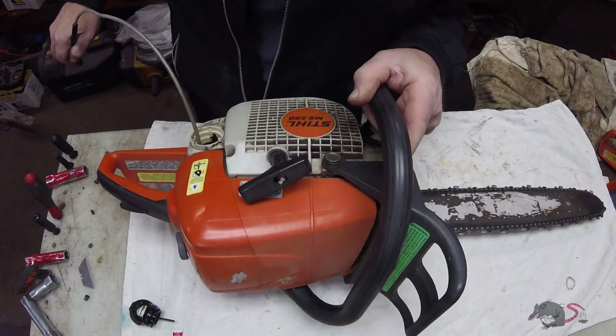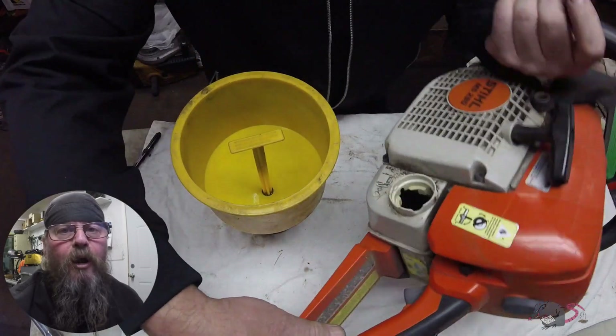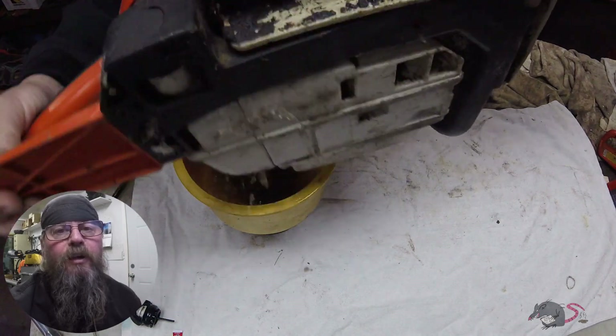What in the hell is that? Welcome friends of the Greasy Shop Rag. Today we're going to take a look at a Stihl MS290 chainsaw.